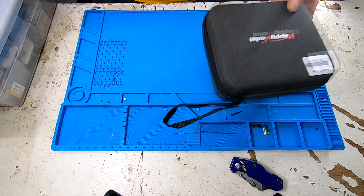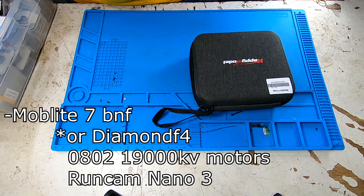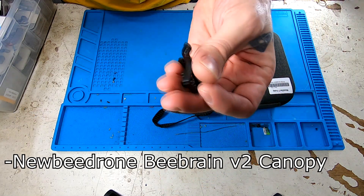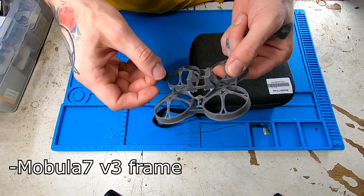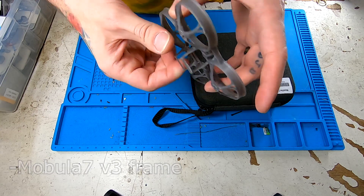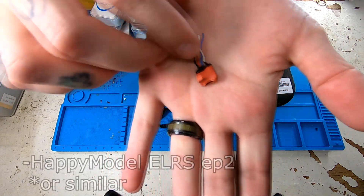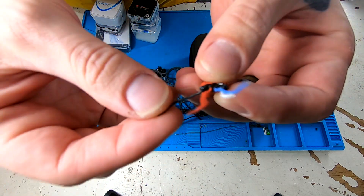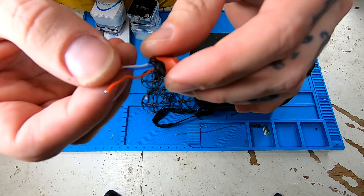For this build, we're going to be using a Moblite 7. We'll also be replacing the canopy with a BeeBrain V2 canopy from Newby Drone. The frame will be upgraded to the V3 Mobula 7 frame, and one of the last things we'll be needing is an EP2 — a Happy Model EP2 that I have already used in a previous build, and we're just going to repurpose it into this one.